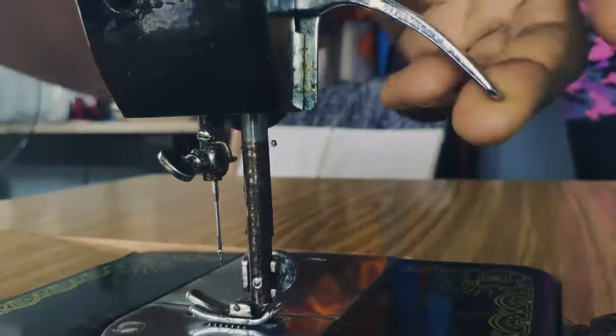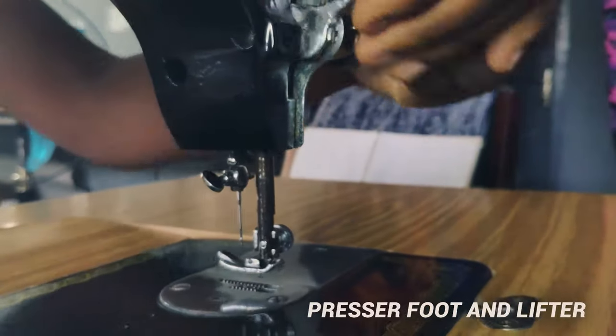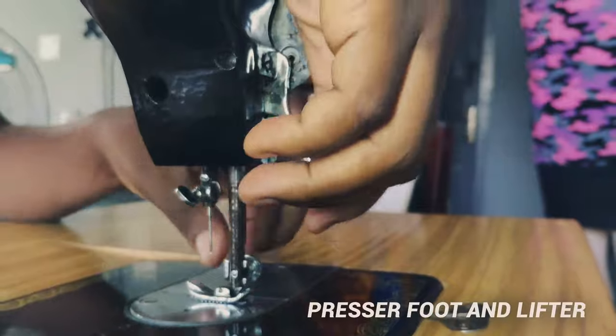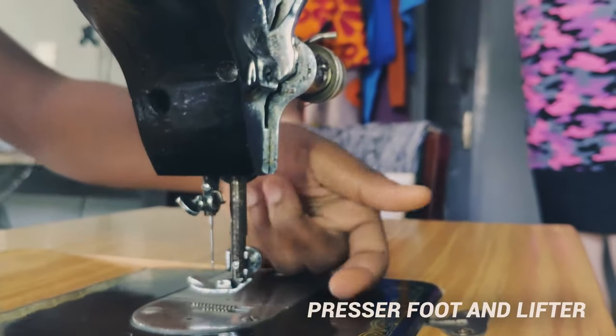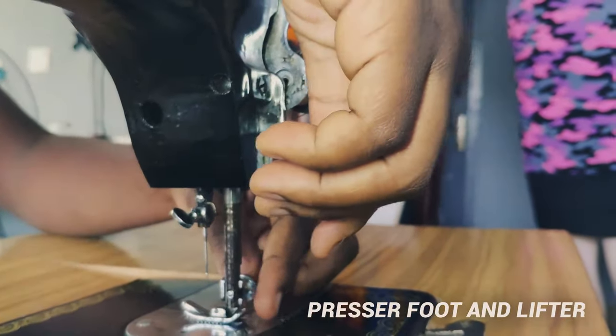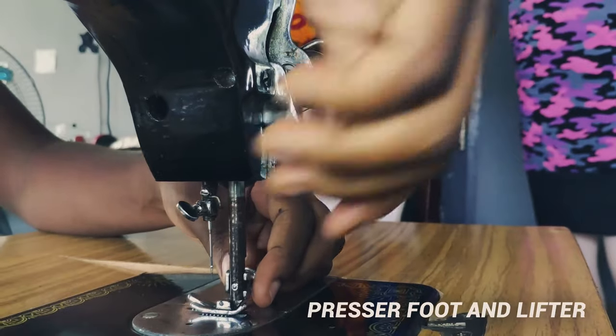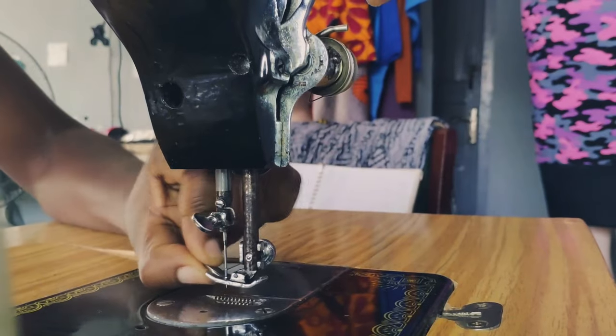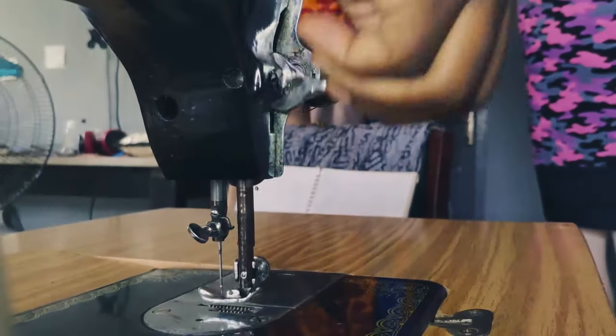We have the presser foot and the presser foot lifter. The presser foot is where you place your fabric before you start to sew. You place your fabric here and put the presser foot lifter down to hold your fabric in place while you sew.